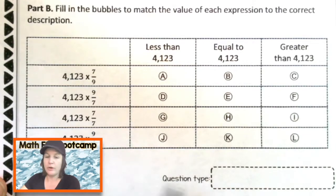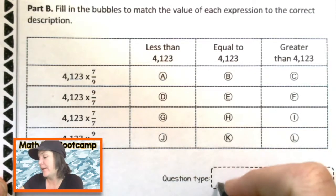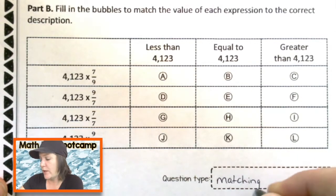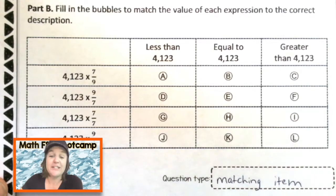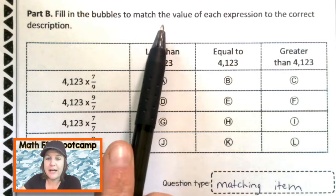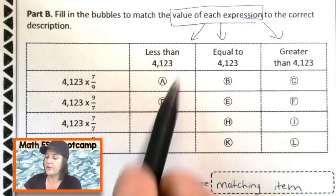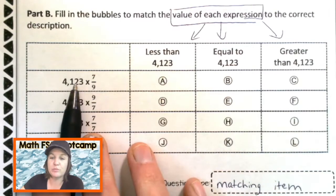Part B. Before we go through the question, let's identify the question type. We've got rows, we've got columns, we need to match them — this is a matching item. It says fill in the bubbles to match the value of each expression to its correct description. Here's what the value would be, and here are the expressions.